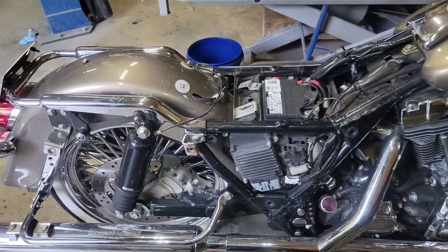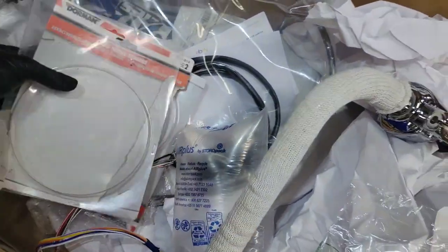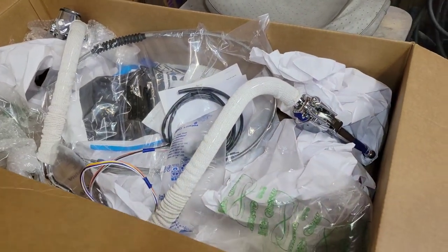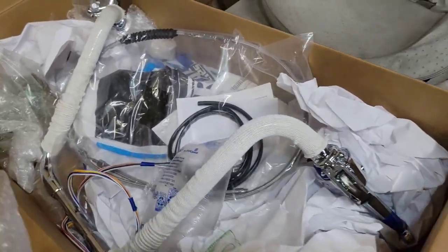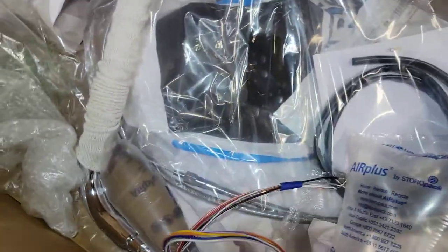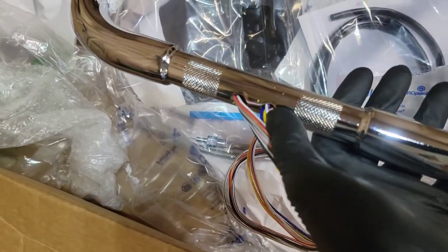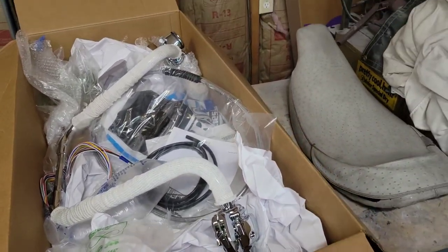We took the seat and bags off already and disconnected the battery. Now we're breaking into these bars — we ordered a nice little kit online. Real good setup here: 14-inch risers, pre-wired bars. Everything's ready to go. I'm gonna put some extra heat shrink around these wires where they penetrate — always a good idea. We got all new hand controls and everything else.